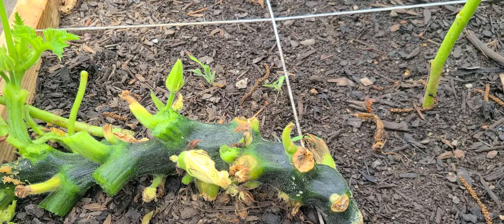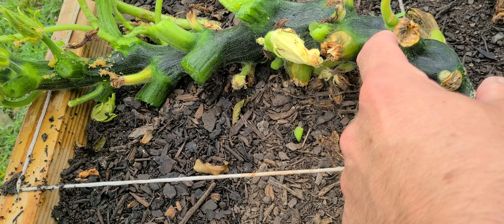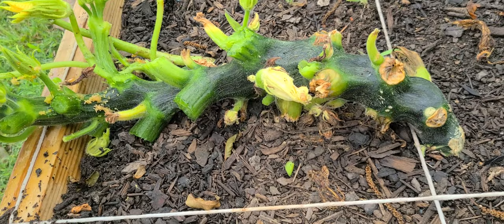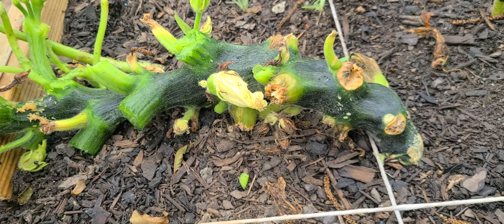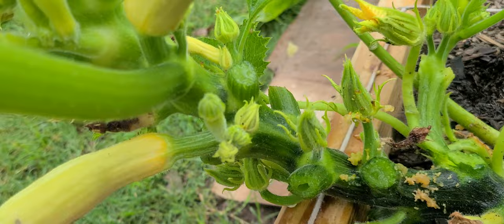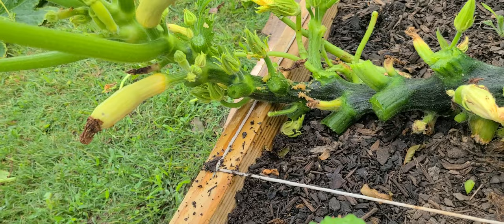With a squash vine borer, you'll see a little hole in the base of the plant, and the little bug will burrow in there as a worm larva. That will actually start to kill the nutrients going up from the plant, so it'll kill the plant over time. I have not seen that down here as much. We tend to have more of a problem with pickle worm. If you notice this frass — there's a little piece of it hanging here, there's a lot of it here — all of that is where that worm came in and burrowed.